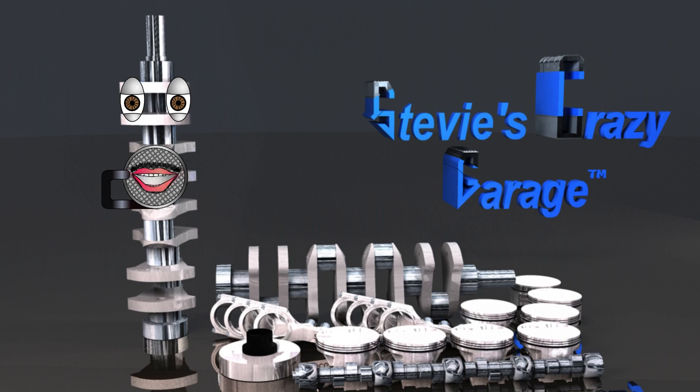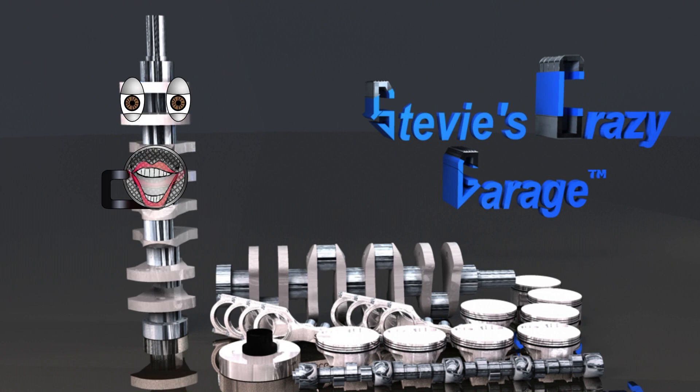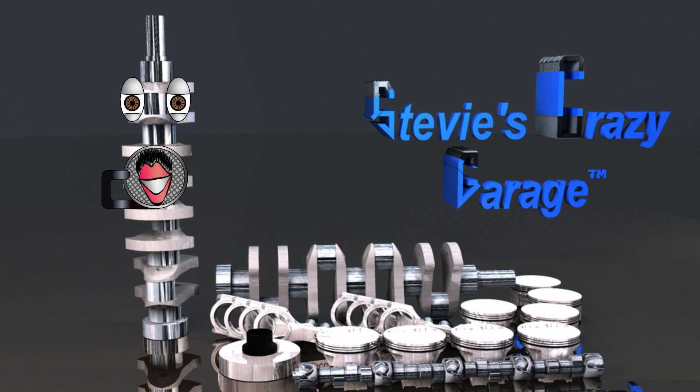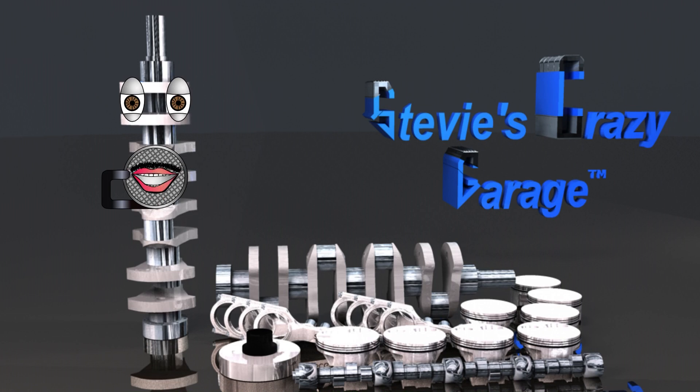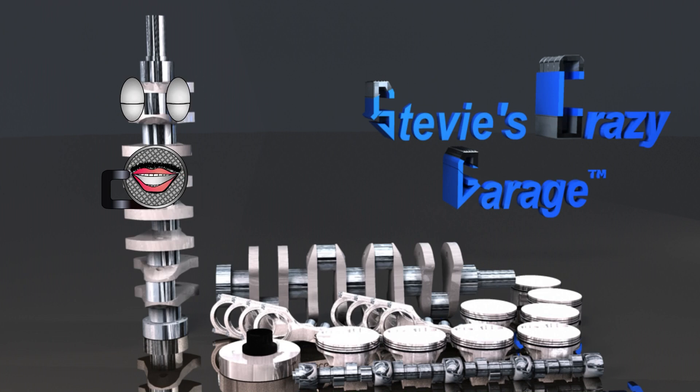SEG also has plans for rotating assemblies made of non-vibrating materials, NVM for short, and super light materials which will help the garage build larger cubic inch engines. This will only happen if many contribute to the campaign.